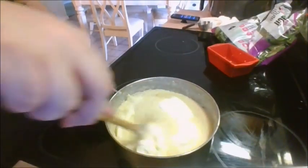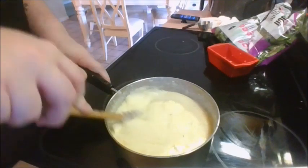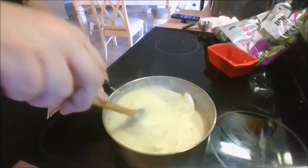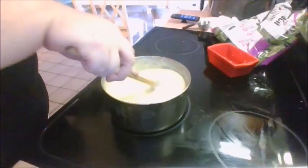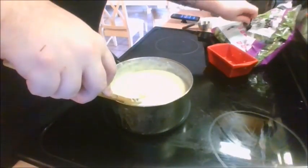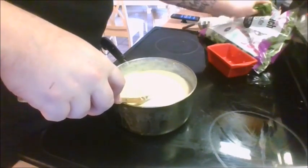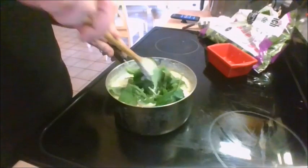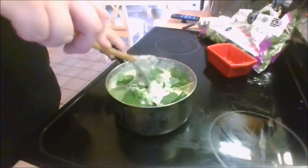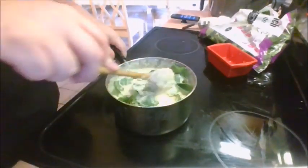Some of the last steps for our polenta is to put in our five tablespoons of mascarpone cheese, and to stir until thoroughly melted in with the rest. And last but not least, we'll be putting in roughly about two cups of the spinach, which, if your polenta is hot enough, will wilt right into your meal.